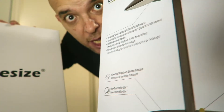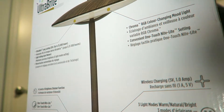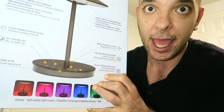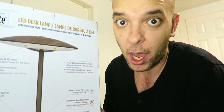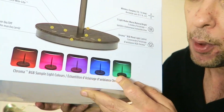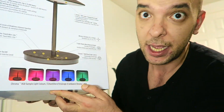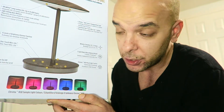So first we're gonna open this big box. This is an amazing LED desk lamp — as you can see it has a very special area where you can wirelessly charge your phone if it has NFC technology, and it also has different modes with different types of lighting colors that give a very nice ambience to the room.